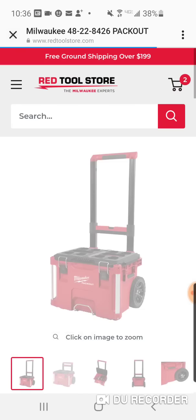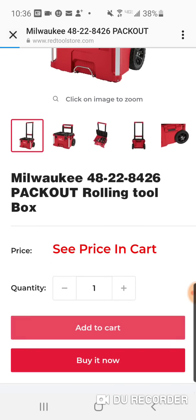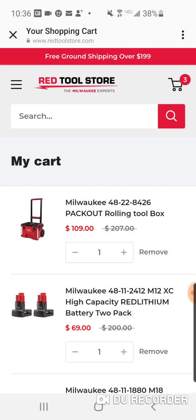We got the Pack-Out rolling box — $109, a couple bucks cheaper than Depot.